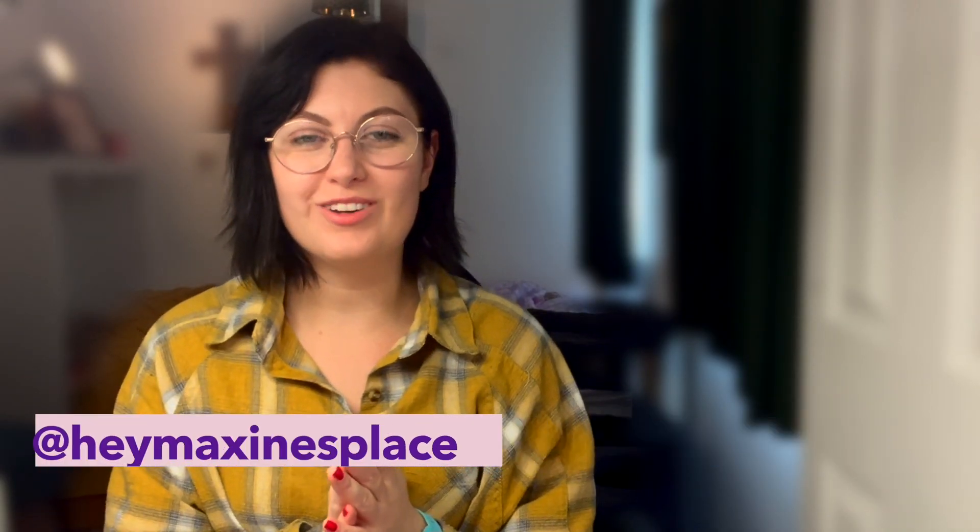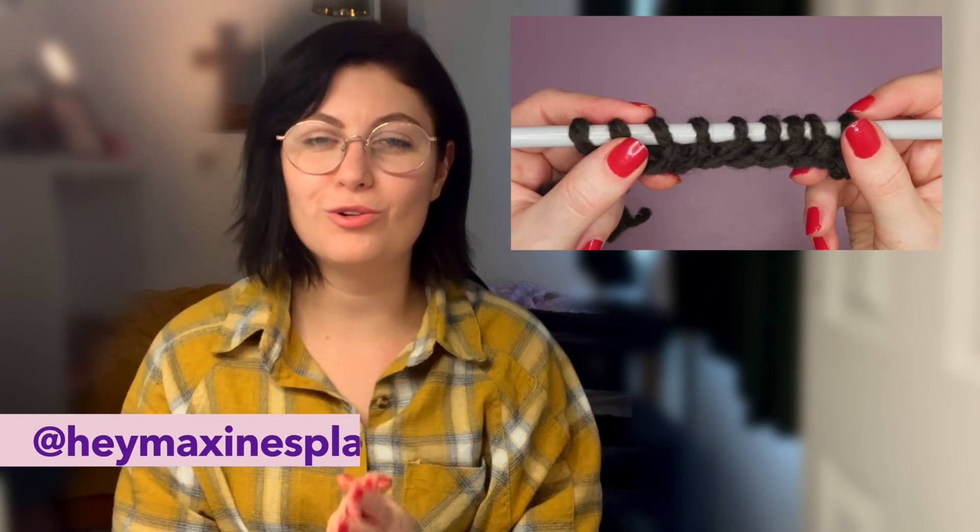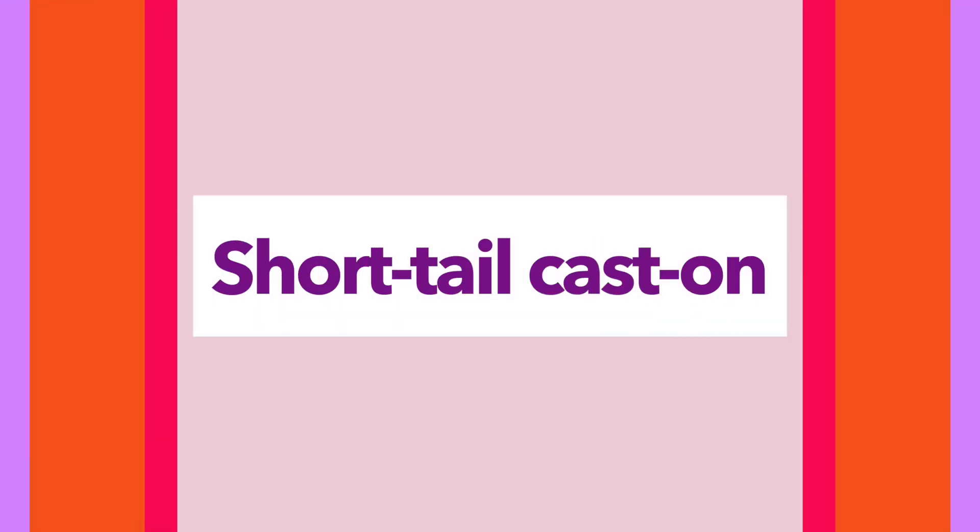Hey guys, welcome back to my channel. Today I'm going to be teaching you how to do the short tail cast on method. If you like this video give it a thumbs up, hit subscribe, and check out the other videos on my channel. Let's dive on in.